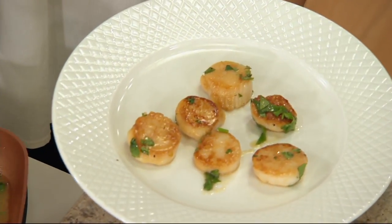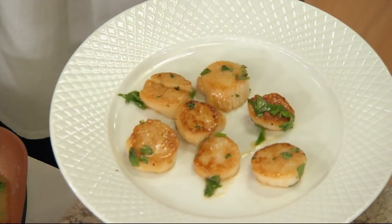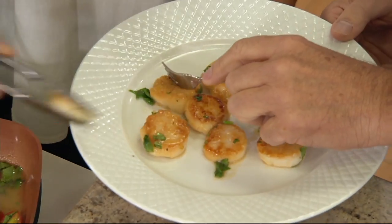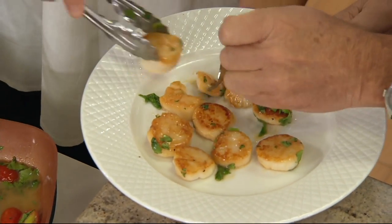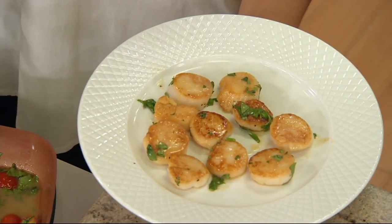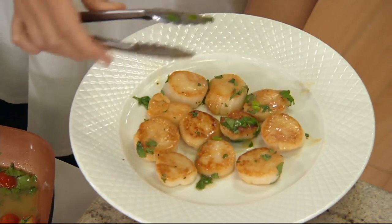We used to bring scallops to tailgate — wrap them in bacon. That's a great way to serve these, with a little horseradish sauce on the side. Makes an awesome appetizer. They're really good over pasta too. There are so many different things you can do with them — very versatile, very easy to prepare.